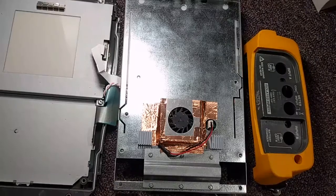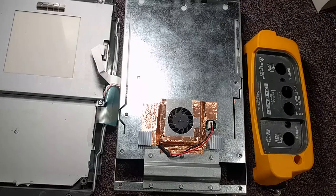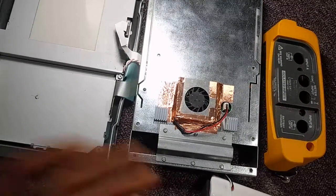Hey folks, I'm back here with the Fluke 196C fan upgrade, or just replacement.